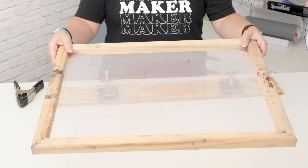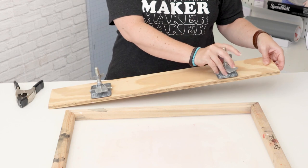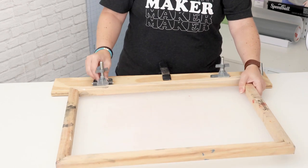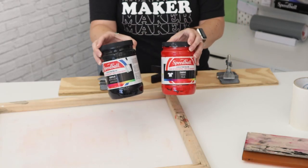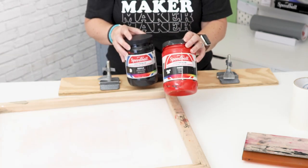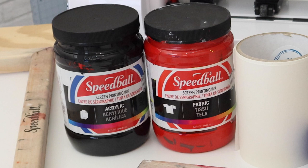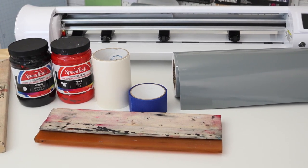Next you will need a screen printing frame. For this project I'm using a larger 16 by 20 frame. I'm going to secure it to my table with a couple of hinges attached to a scrap piece of wood that is a half inch thick. Creating a hinge setup is going to make it easier to line up the screen on my wood blanks so the design prints in the right spot on each sign. Additionally you'll need screen printing ink. Normally I would use Speedball acrylic ink for my wood signs but it will also work with Speedball fabric ink — today I'm using red fabric ink because I didn't have any red acrylic ink on hand. Speedball ink is my recommendation for printing on wood because it cleans out of the screen easily so you can reuse your screen, and this ink will also hold up on the wood very nicely. You're also going to need a squeegee, transfer tape, painters tape, and your design cut on permanent vinyl.